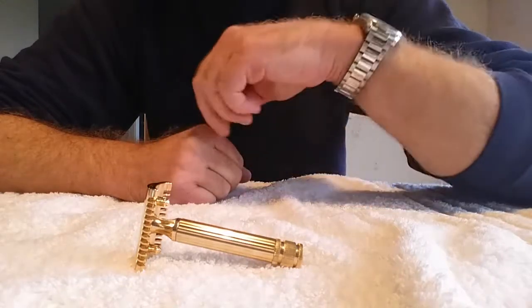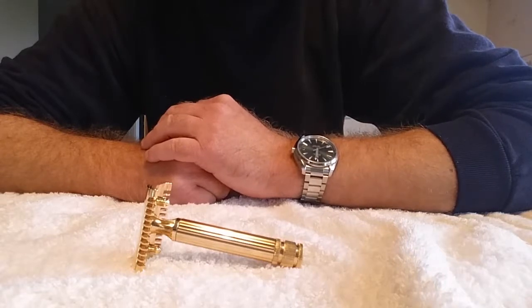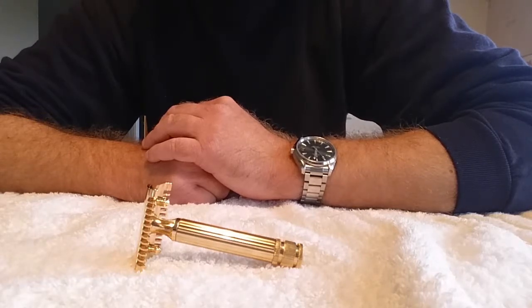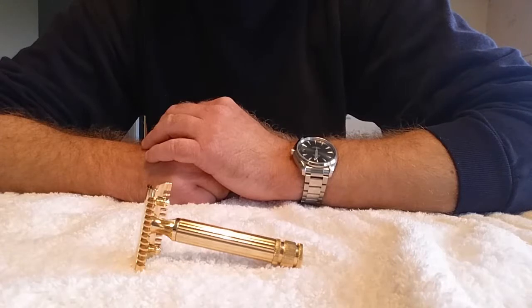It's a three-piece razor, open comb. It's made in brass with a thin gold plated cover over it. It's 87mm long, 3.4 inches. The handle is 78mm long, 3.1 inches, and the weight is 66 grams, 2.3 ounces.